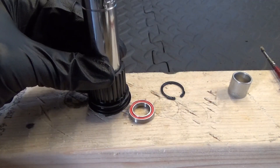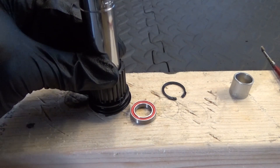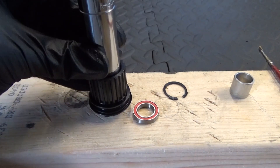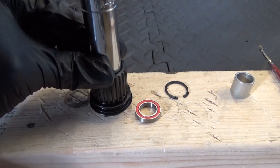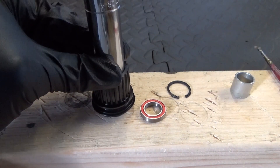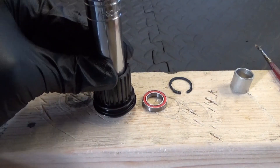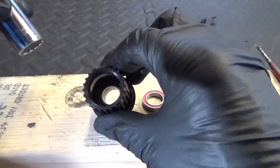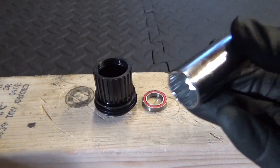It's just going to go through the first seat and then fall inside anyway. Just gently tap it in, checking it's going in square. There it is — it's down in there now. Like I said, if you need a press you can use a piece of threaded bar through there with your socket and thread the bar through.